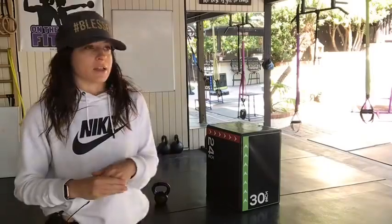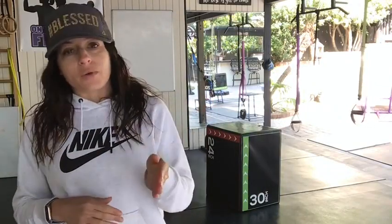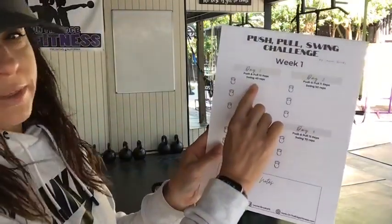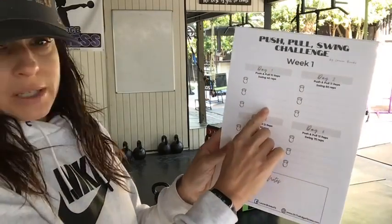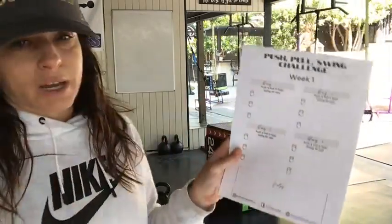Once you're finished, say you have three, three, and 10 swings — obviously we need to get seven more of everything. You can divide that however you choose. You can make it into four sets: three, three, three, and one. However you choose, you'll just write it down — your push on this line, your pull on this line, your swings here. I suggest putting the weight down, take some notes, and then you're done with day one.